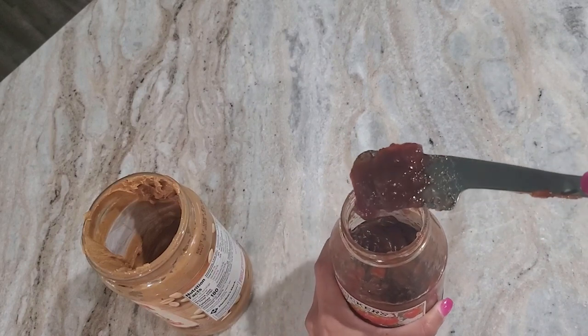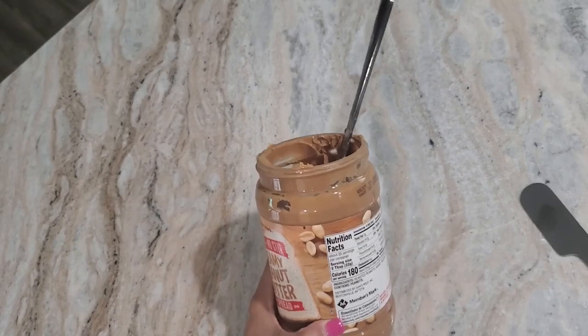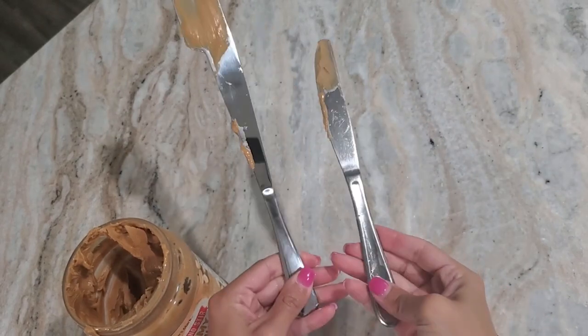Look at all that jelly — I mean, come on. A regular knife? Barely any. But with this Simple Pretting Spatula Knife, it's amazing. You have to get one.